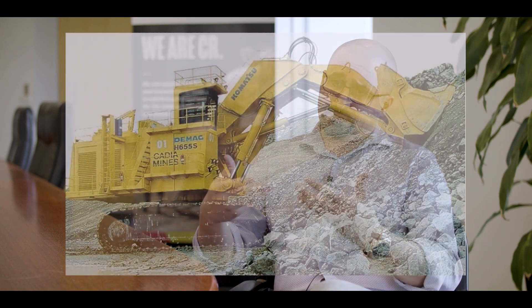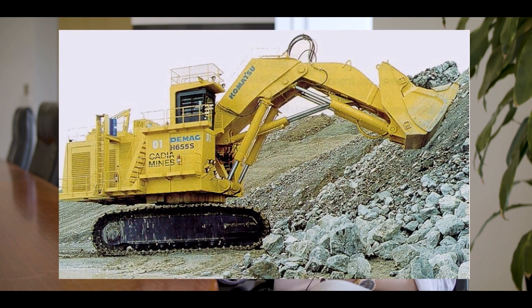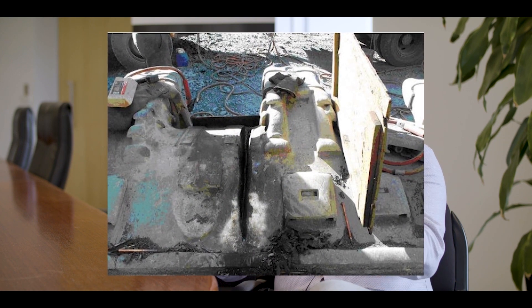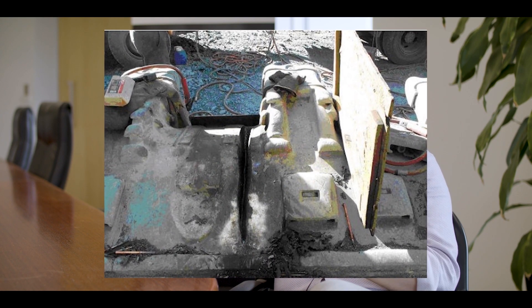The issue with the plate lip around the spaser machine was the size of the machine and the breakout force in play. With a machine of that type of breakout force, it actually causes a lot of flex and movement on the front end of the attachment, causing a lot of in-ground cracking within that section. The constant maintenance and support of that machine and bucket was a constant development cycle that the customer was getting very infuriated with.